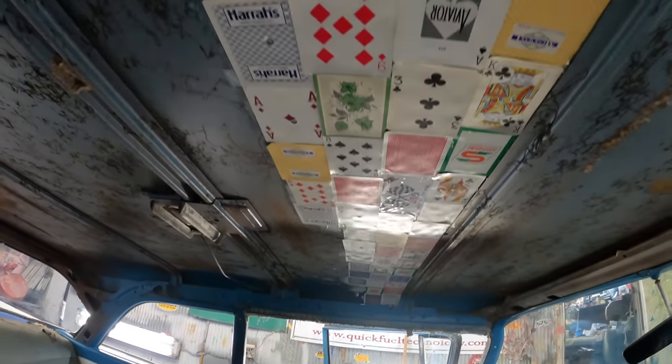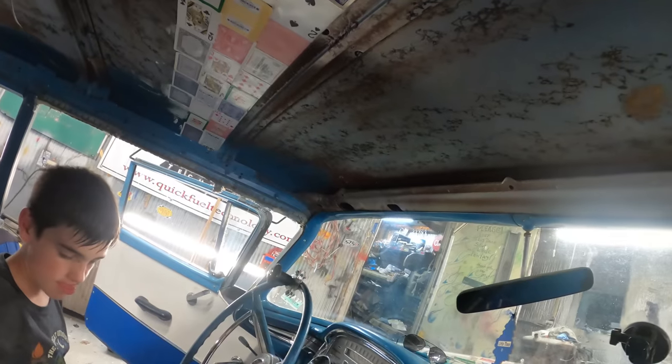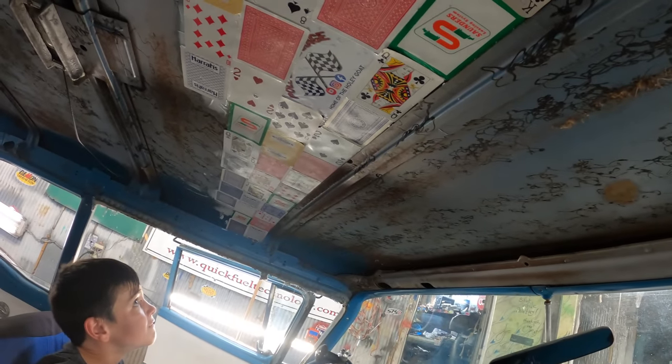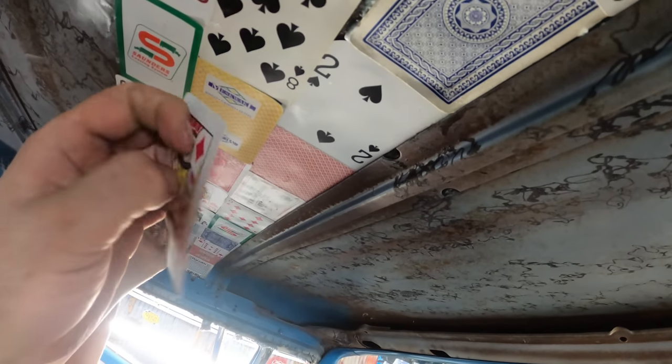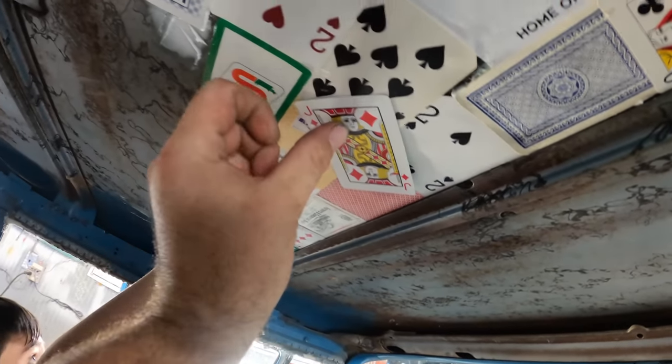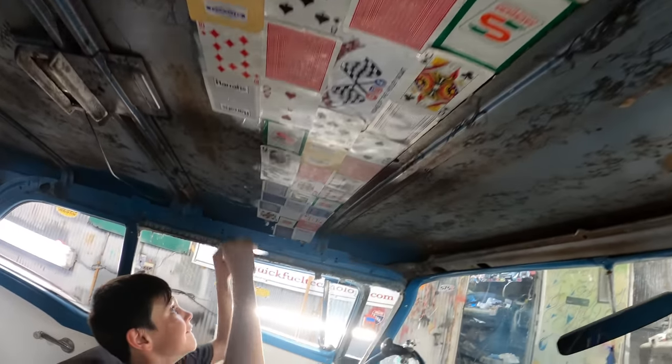We got our base kind of laid here. What we'll do to cover up the corners and stuff that aren't staying down — we'll take a card every now and then and just stick it diagonally across to kind of enhance the pattern. I think it's going to look pretty unique.